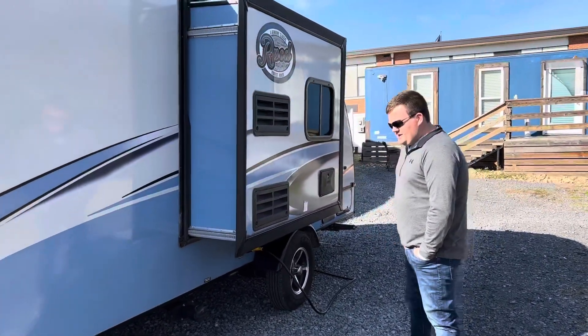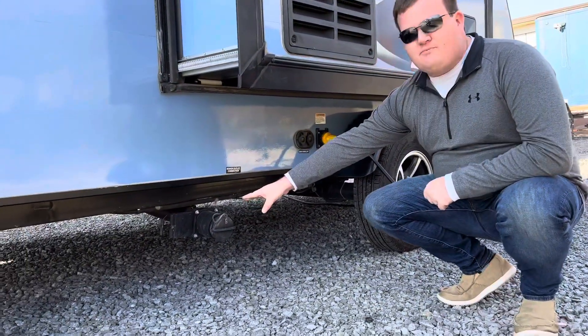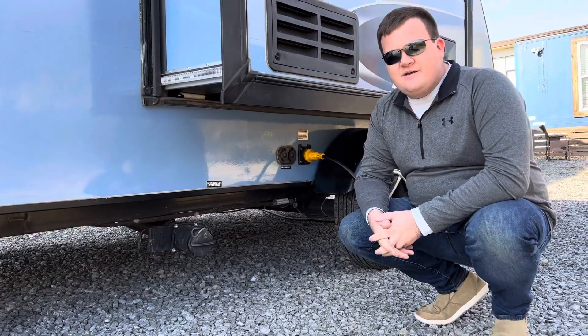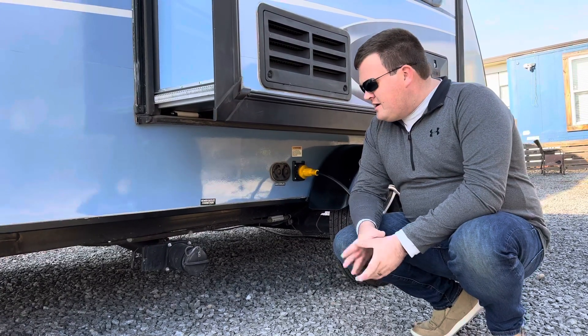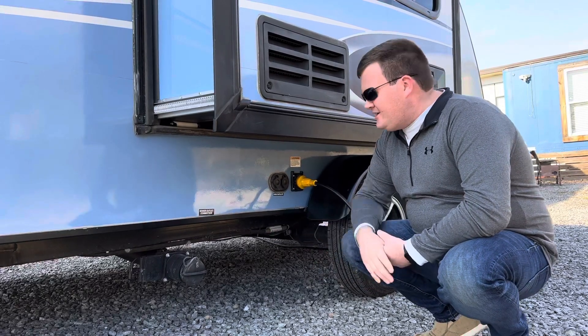Let's take a look at our connections. This is gonna be your black water sewer connection — that's your toilet wastewater. You would connect your sewer hose here, then pull your black valve right there, let it drain, and then close that.